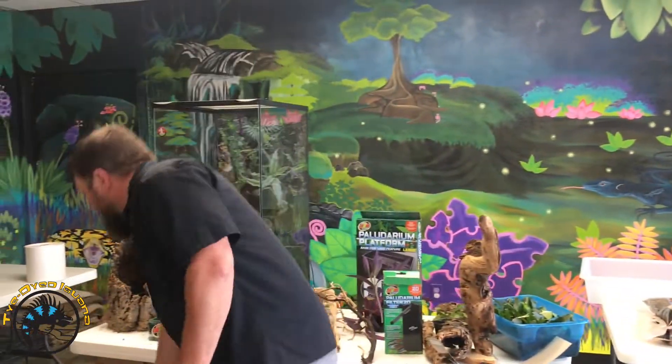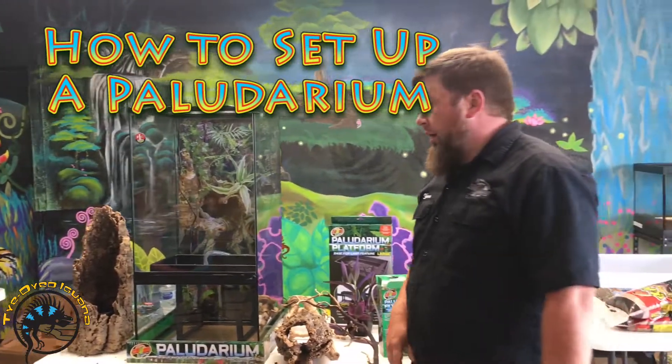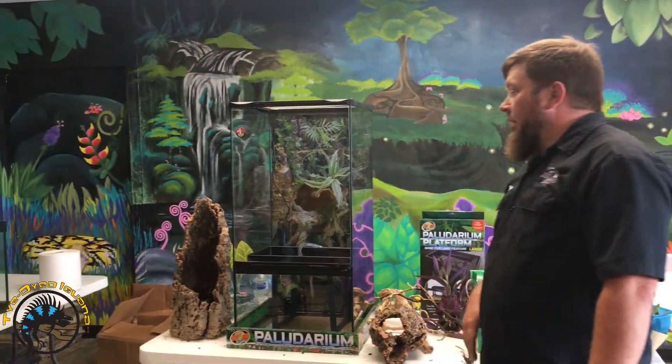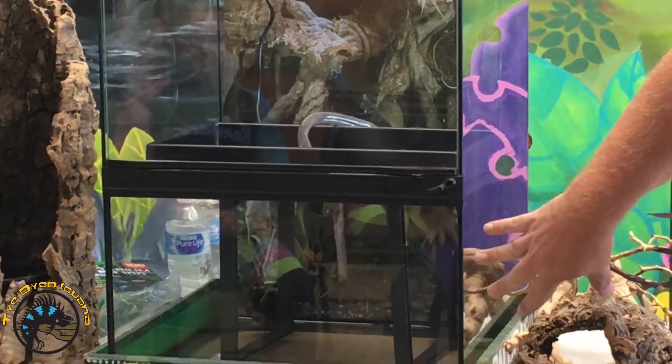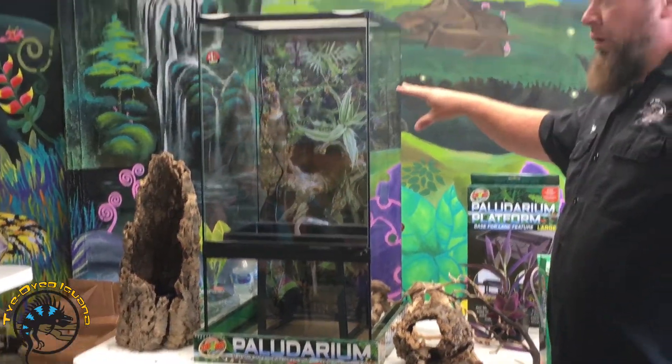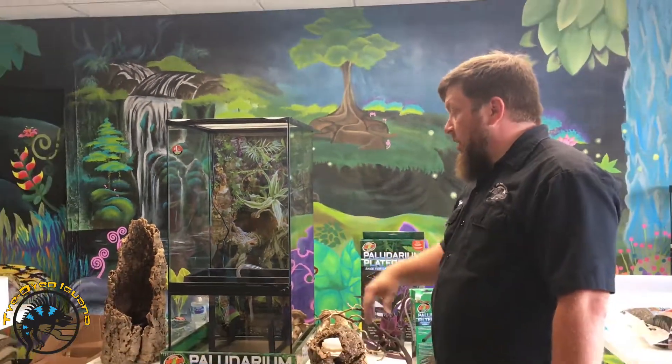We're going to start building the paludarium. The whole basis for a paludarium is combining the worlds of an aquatic habitat with a terrestrial habitat and bringing the two parts together.